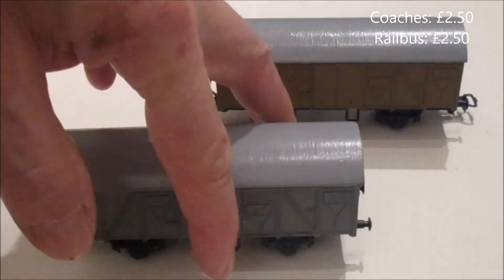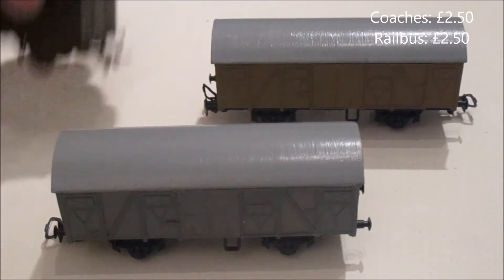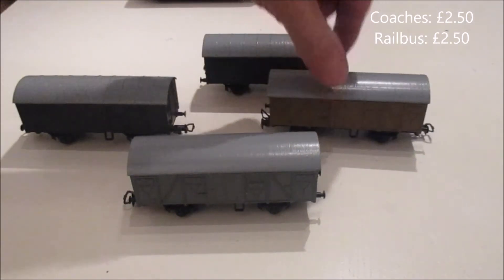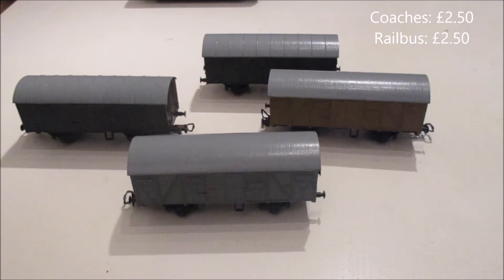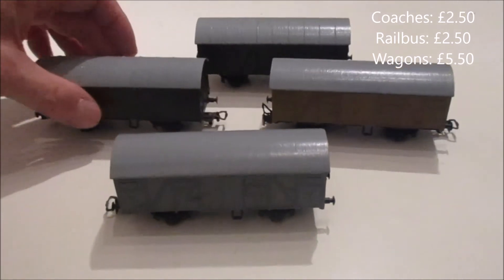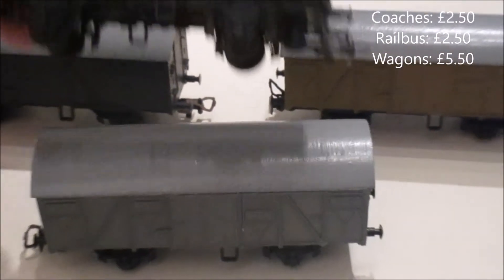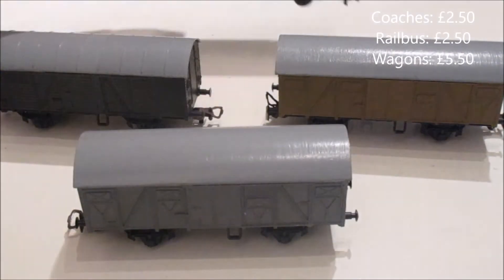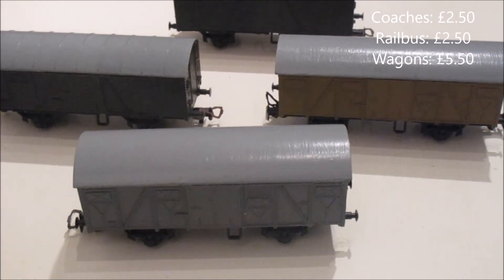Back to the rolling stock — these are Mehano, and some of you who've seen the first video know I quite like my Mehano. These wagons come in garish colours — bright yellow, bright blue — and therefore it's possible to pick them up for very little money. Those four there cost me £5.50. They have really nice continental couplings, and when you repaint them using, say, the Humbrol RC colour range and weather them, they'll look as good as any modern wagon. They cost me £5.50 for all of those.